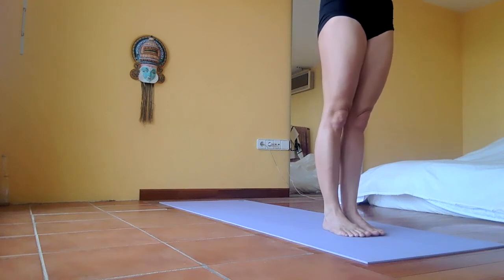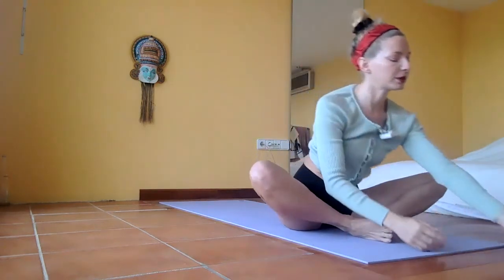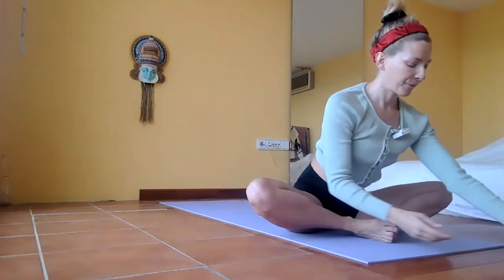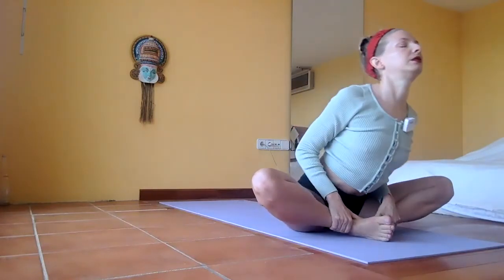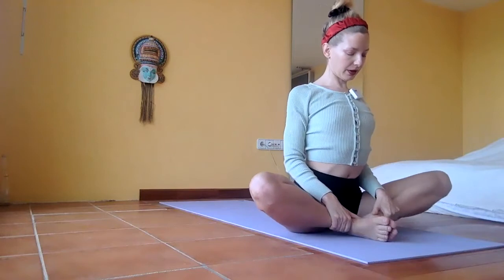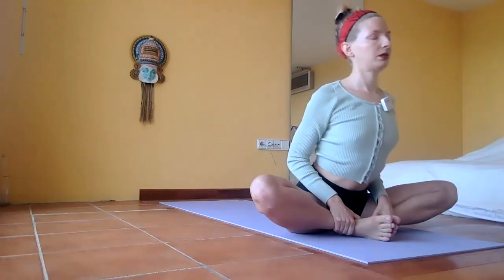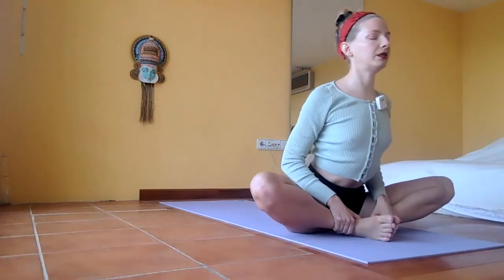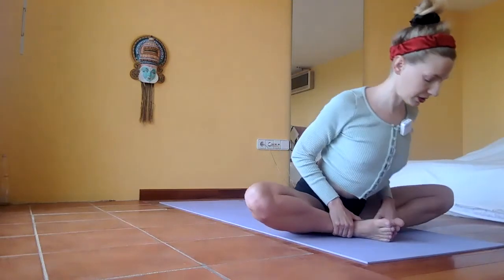Come back to your breath. Sit down, soles of your feet together. Hold the ankles towards you and really stretch forward with your chest, opening as much as you can, coming forward. Really try to squeeze your shoulder blades together, open the front of your shoulders, and feel the stretch in your groin.